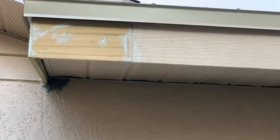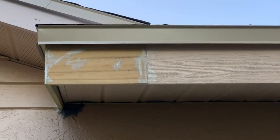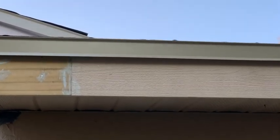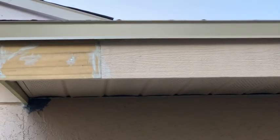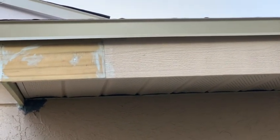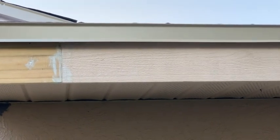Hey guys, Fix It John here. This is what I meant by the drip edge covering the furring strip - you see how you can't see the furring strip? That's the way it should be done. When it's shorter than the furring strip the water has a tendency to drip back up under the drip edge and rot out the fascia board.